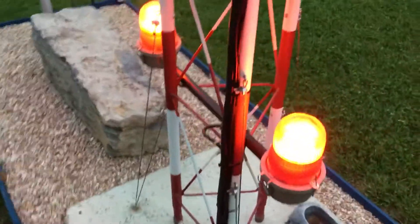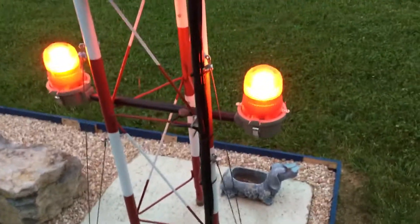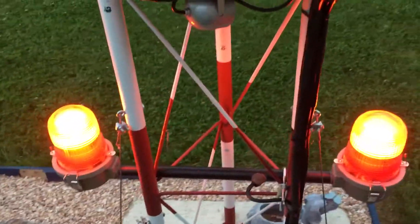Here we are folks. This is my little tower setup that I got here. It has two Raspberry Pis in it. They're actually marker lights off of a real cell tower.